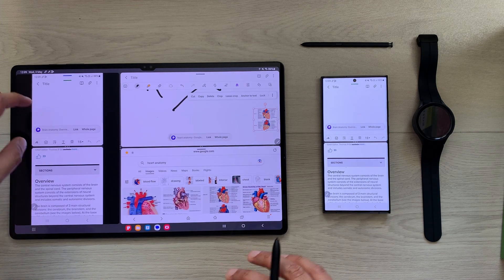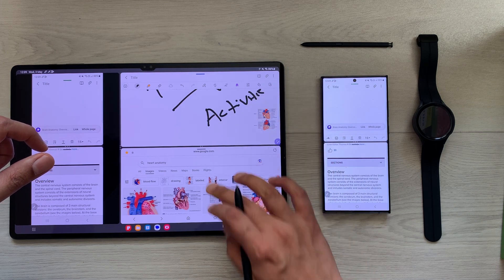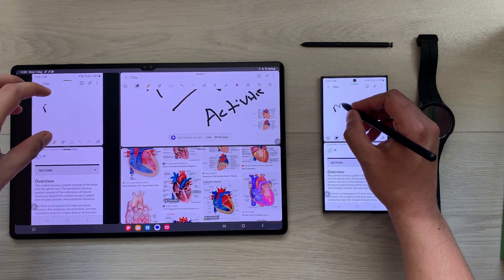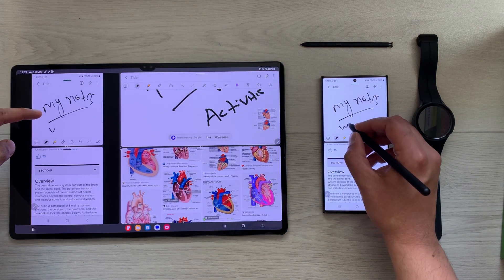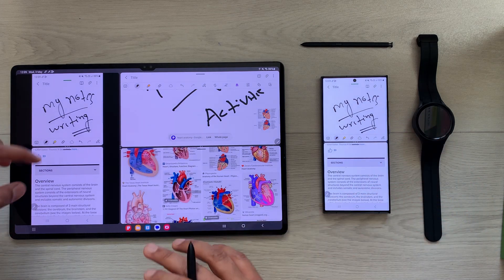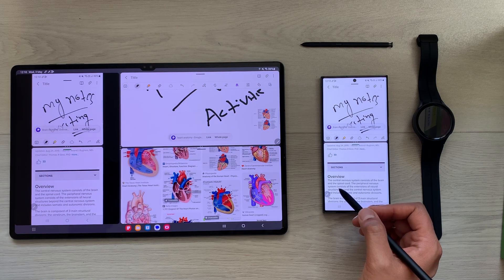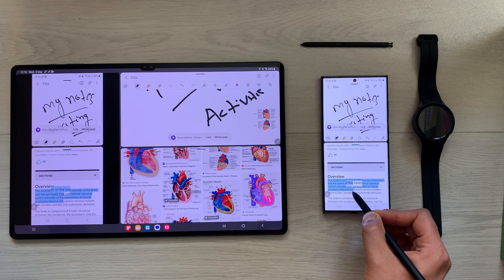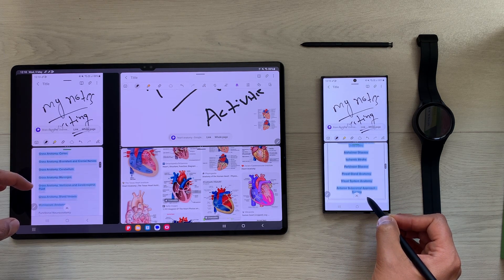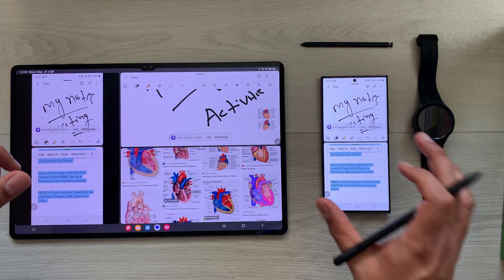Here you can see I have four different screens open — I can make them bigger as needed. I can use my tablet while using other apps: if I want to take notes I can take notes, and whatever I write is also showing on the phone. I can also access the internet browser, and if I highlight something it is also showing on the other screen.